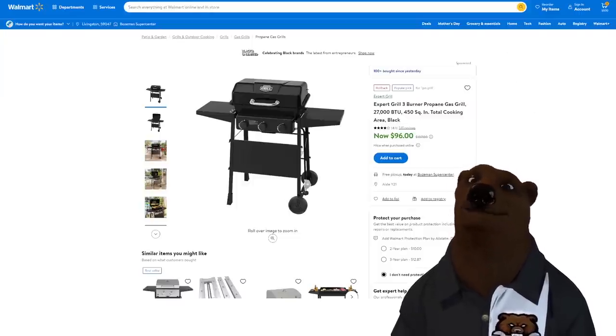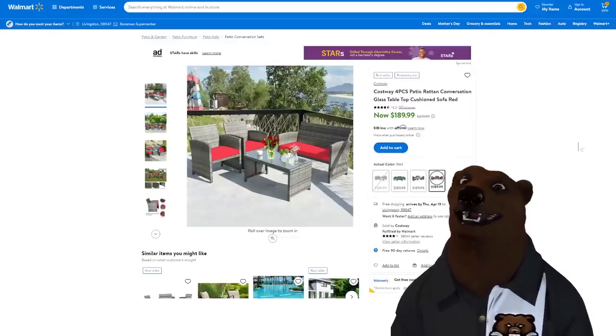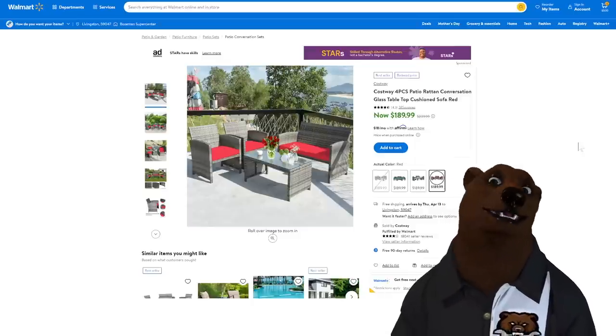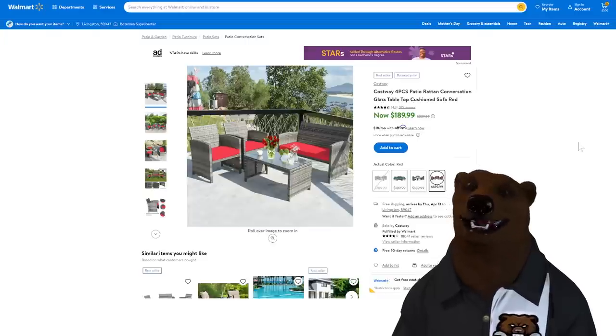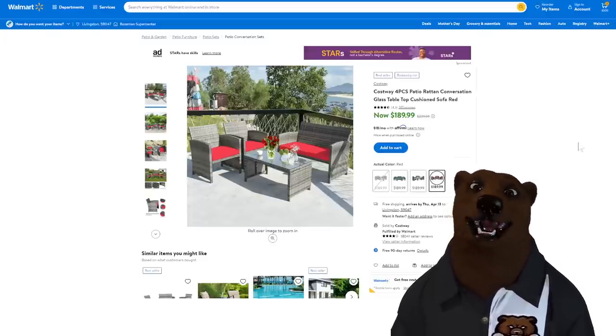Last but not least of our bonus items, let's talk outdoor seating. The Costway four-piece patio rattan set — not real rattan, it's the fake stuff — but it's $190. Seats four: you get two chairs, a loveseat, and a nice little table. If you just need a little bit of cheap outdoor seating, that's the way to go.